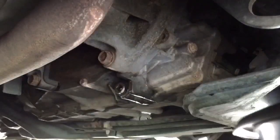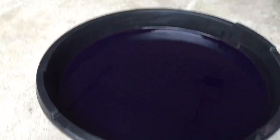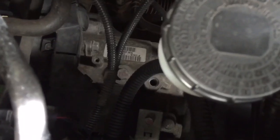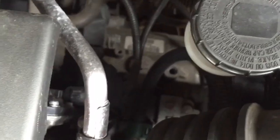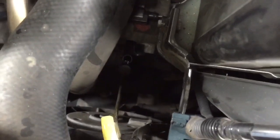Less than four quarts came out — almost 3.75 quarts — so we're going to put about the same amount back in. Here's the yellow dipstick. If you have the right tools, you can open the special ATF transmission split bolt — the one in the middle of the screen with the red marker — but you'd need an extension to reach all the way down there.